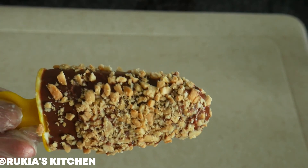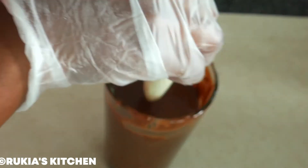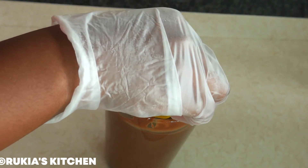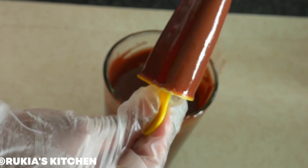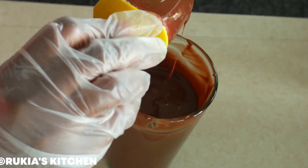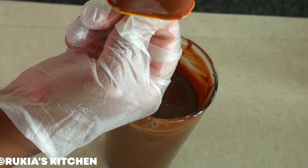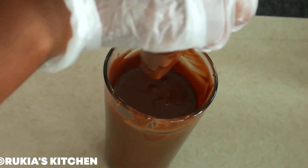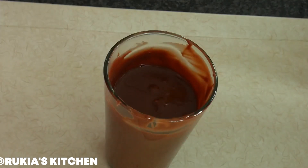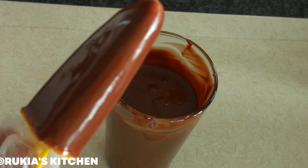Now I'm going to show you the second design, which is similar but without the crushed peanuts. Dip the popsicles into the melted chocolate, and once completely covered, remove and let them dry completely. Once your chocolate popsicle is completely dry, it's ready — place it on a plate.